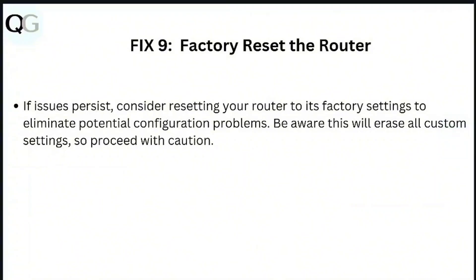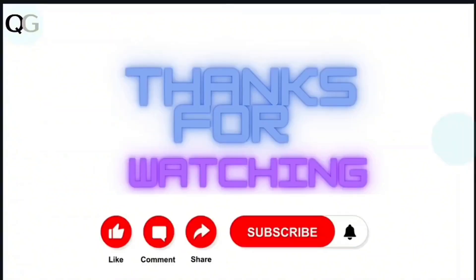Step 9: Factory reset the router. If issues persist, consider resetting your router to its factory settings to eliminate potential configuration problems. Be aware this will erase all custom settings, so proceed with caution.